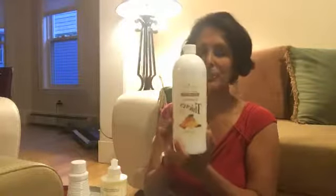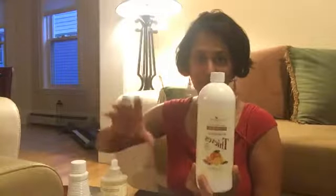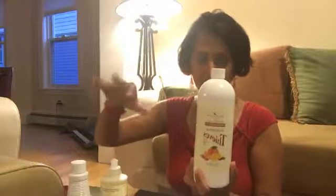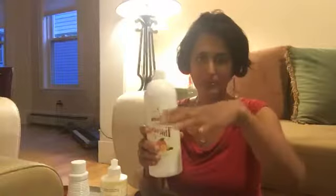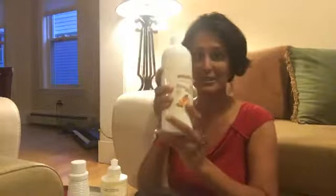I have the Thieves hand foaming soap refill. We only use Thieves hand soap in our home. I have the foaming hand soap pump and I just use this refill for that. It says not to dilute but I dilute it because for me it's too concentrated. I fill up all our bathrooms with this — it works really well. Next, the Thieves Household Cleaner.